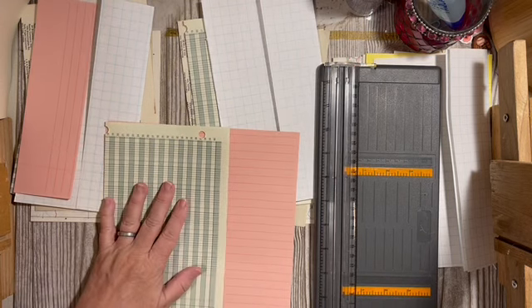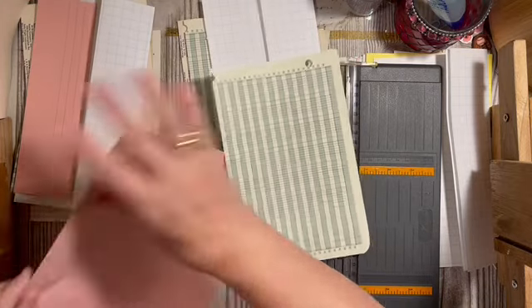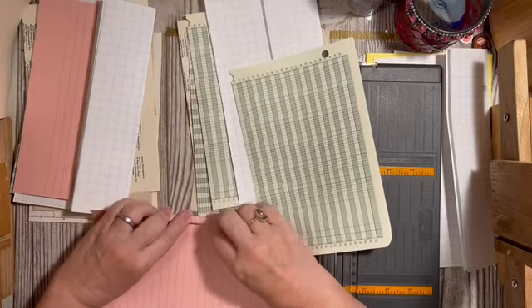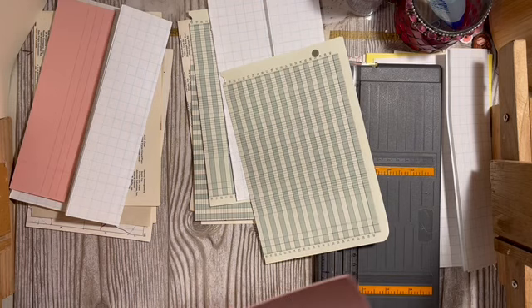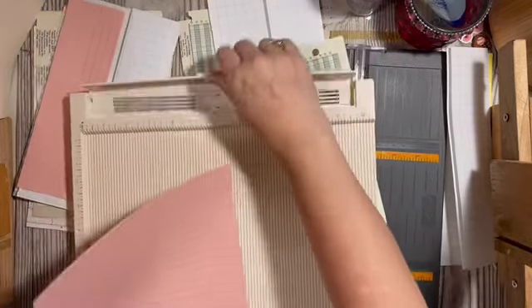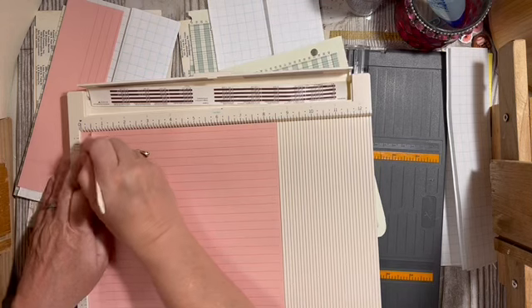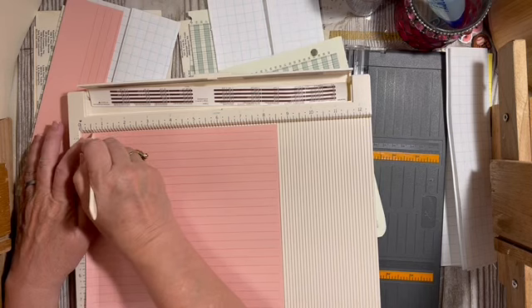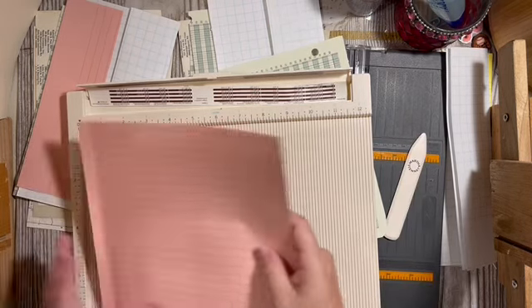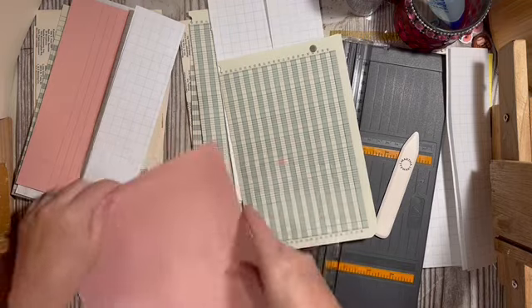Folding this — I'm going to bring out the scoreboard. That's a half inch I'm marking there. This is going to give us another flip-out page.